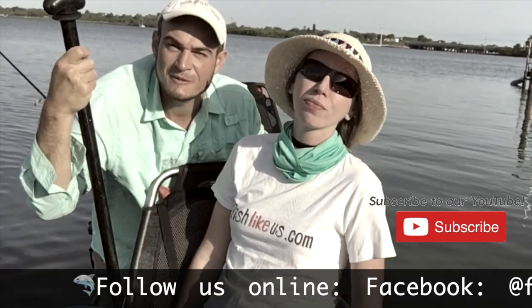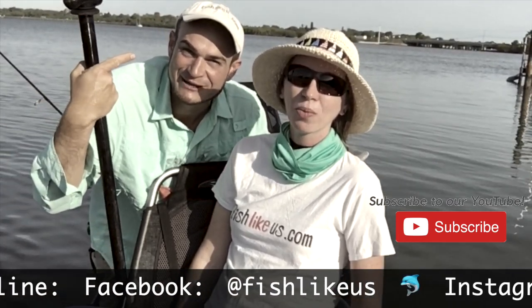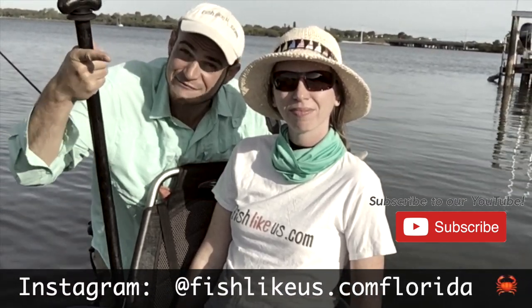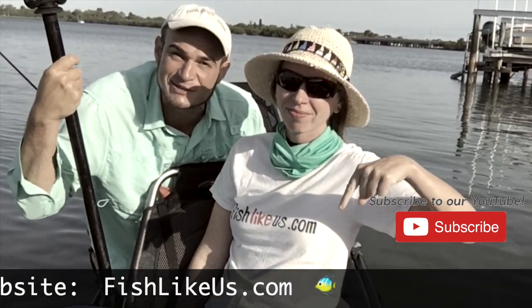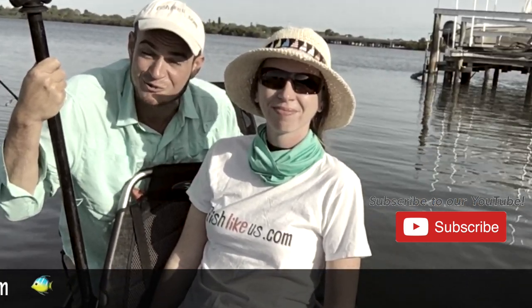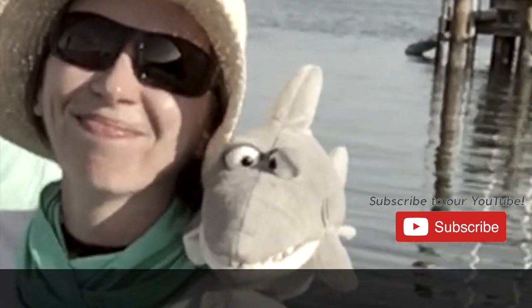Thanks for watching everyone — I'm Chief Mate Janelle, I'm Captain Eric, and we're Fish Like Us. If you like this video, please leave us a comment, give us a thumbs up, or share this video. Please subscribe, help us grow, because we're going places and Fish Mac's coming. Bye!